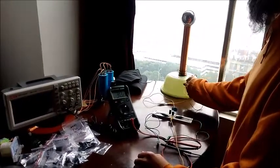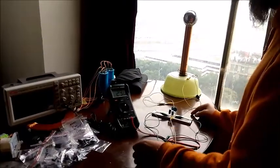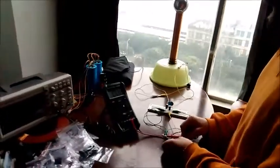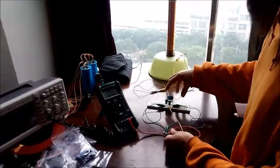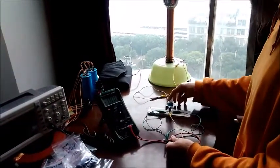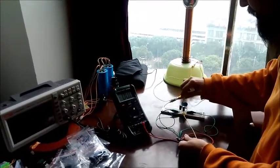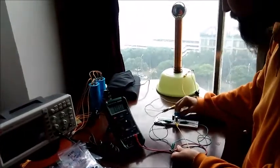I am going to connect this antenna to my Tesla coil. Now, these capacitors got filled up — I'm going to drain it. This is just your normal energy-from-air circuit. It has two ceramic capacitors, four germanium diodes, and two electrolytic capacitors.